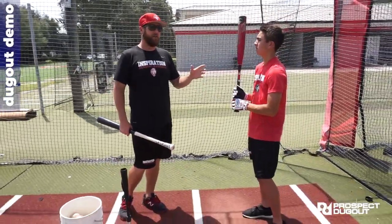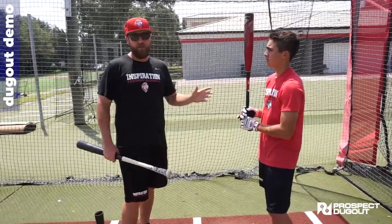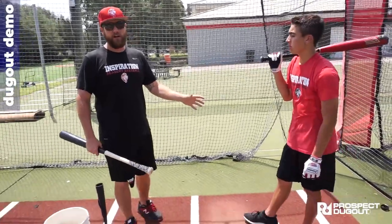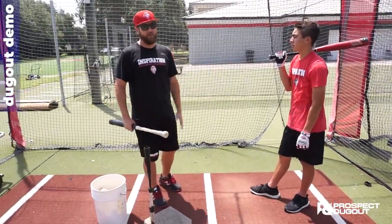All these lower half issues can create different problems — they're massive, they're the major foundation of the swing. Here at Inspiration, the first three weeks of our fall are really dedicated to properly hip hinging. We don't talk about much else until they learn how to hip hinge properly — we don't really move on to anything else.